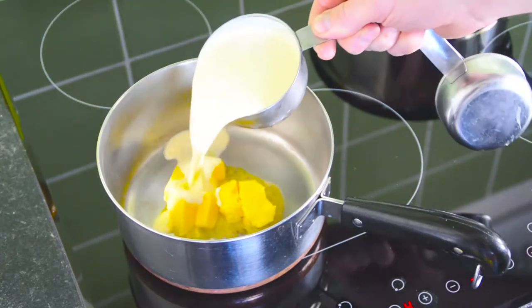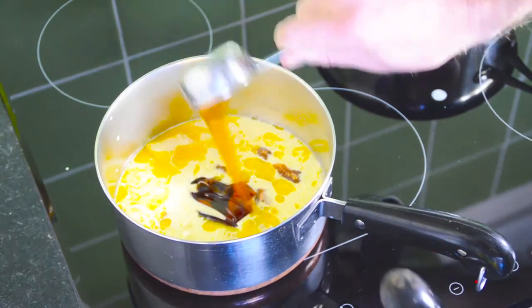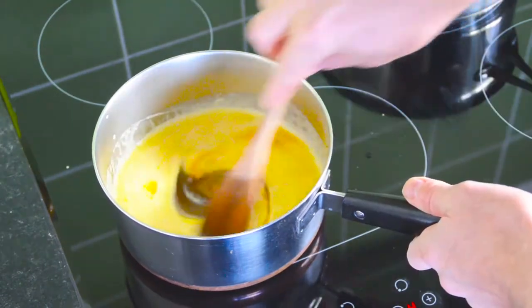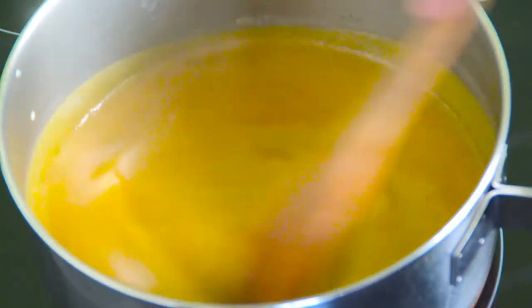Throw in 50g of butter, a cup of cream, half a cup of brown sugar, a quarter cup of golden syrup and a teaspoon of vanilla essence. Increase the heat, bring it to the boil, then reduce and simmer for 5 to 8 minutes.